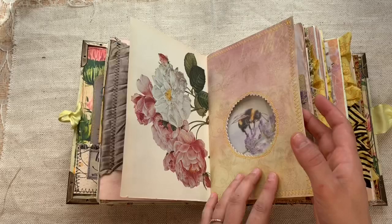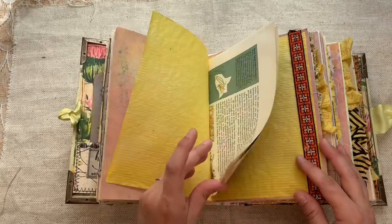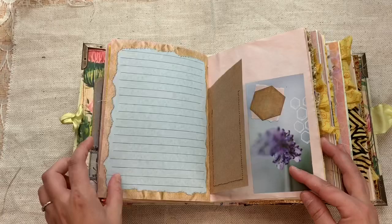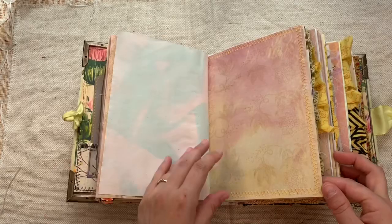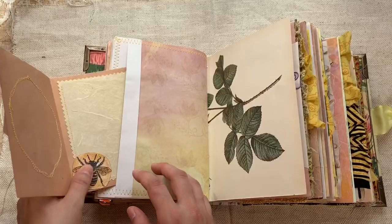Megan is a true artist for sure. Look at that — it's like an acetate window, you can see the bee through it. And here you can see the flowers on that side. Love the yellows, the book pages, the trims. But there's still a lot of room to write or to add photos or ephemera. Look at that flip — and then just like a little pocket page that it sits in right there.